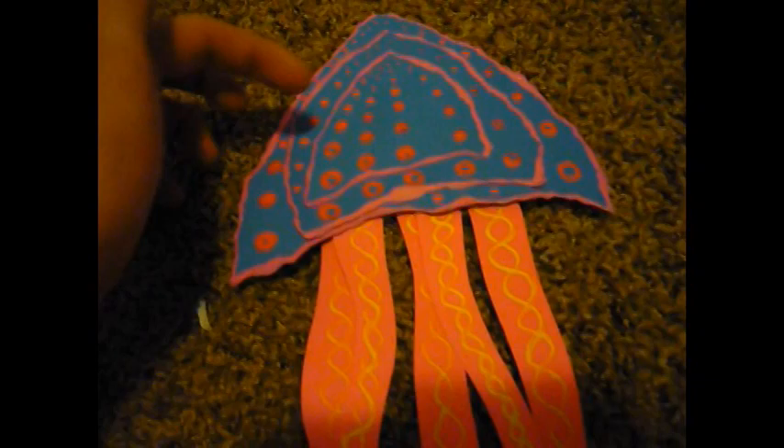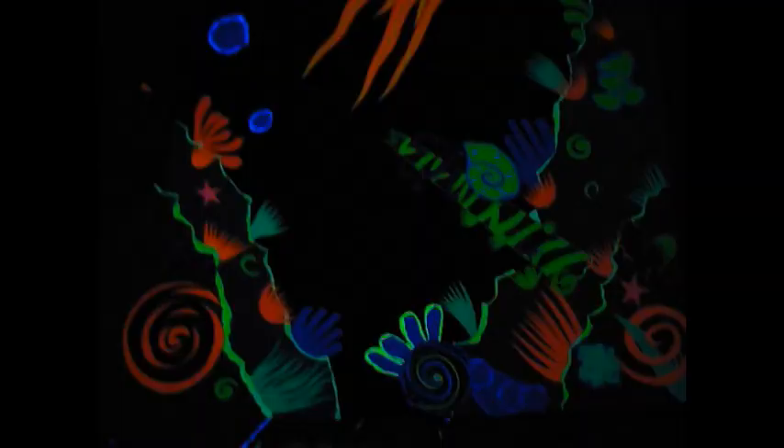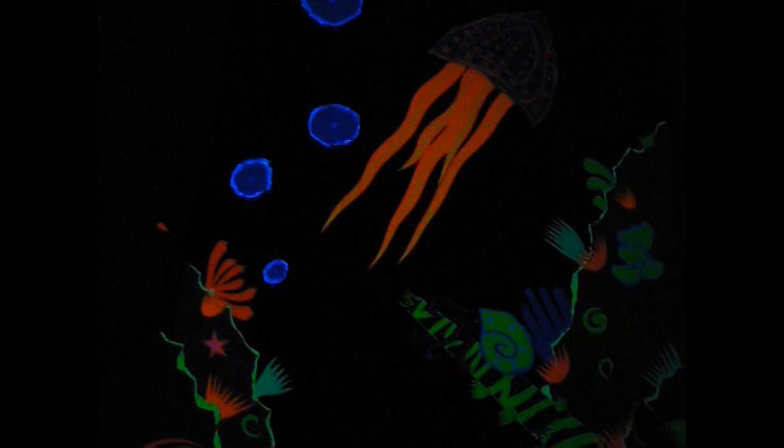For the jellyfish, I put layers of paper for the head of it and I also painted the dots to make it have a cool effect in blacklight. Under that, I cut out these long wavy pieces of paper and painted a DNA strand type design on them. Before you glue your picture together, you want to take your time to turn off the light and look at the picture and how it will turn out. This is the last time you will have to make changes to it.